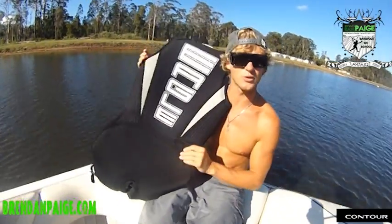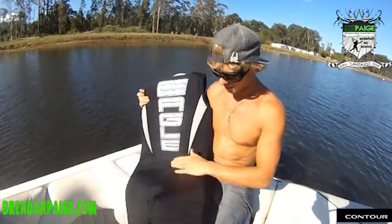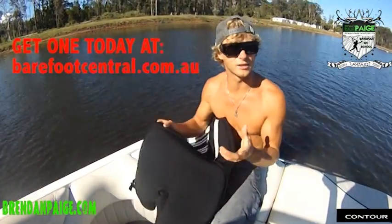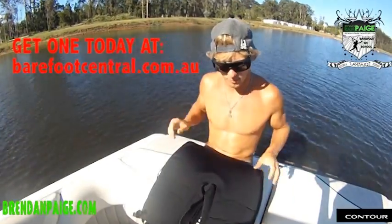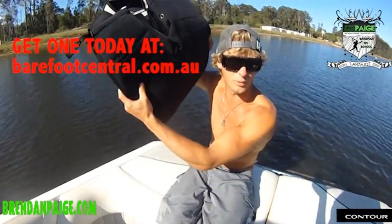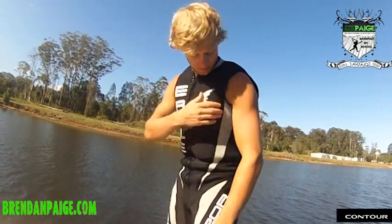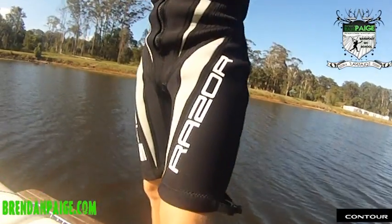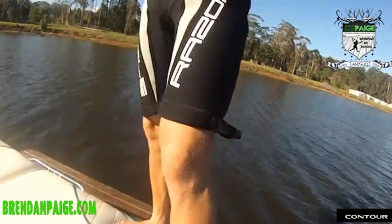You need to go and get yourself one of these. This here is an Eagle wetsuit. It's the thickest, slides the best on the water, and without doubt makes it a lot easier to learn how to barefoot. This is definitely my suit of choice, and I'll continue skiing in one of these for as long as I barefoot. It's a short leg, no sleeve, and has the best range of movement on the water. It makes it a lot easier, and it's definitely the way to go in barefoot water skiing. So make sure you go and get one today.